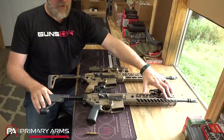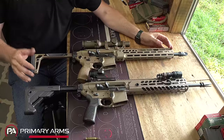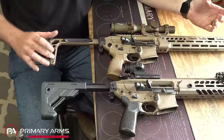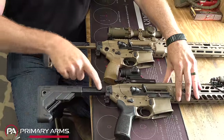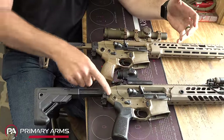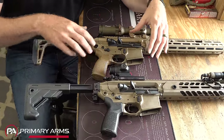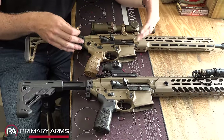So here we have the earlier SIG Virtus — this would be the latest generation before transferring to the new Spear LT. SIG makes a lot of rolling changes. Starting with the stock, you'll notice it is considerably different. This type of stock has been used by SIG before on the SIG Rattler — it's what I call the Kate Moss 2.0. It's a very lightweight folding stock, a little bit shorter and fixed length versus the original Virtus, which has a much larger aluminum tube that is adjustable. The stocks, pistol grips, and charging handles will swap between the two.